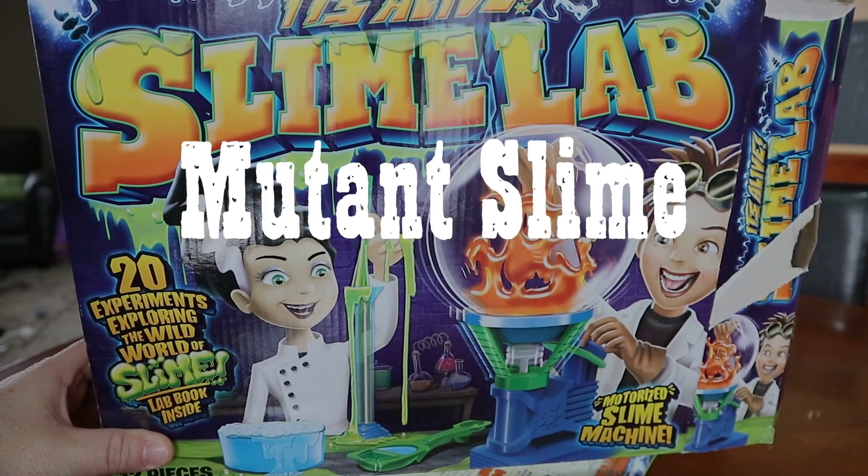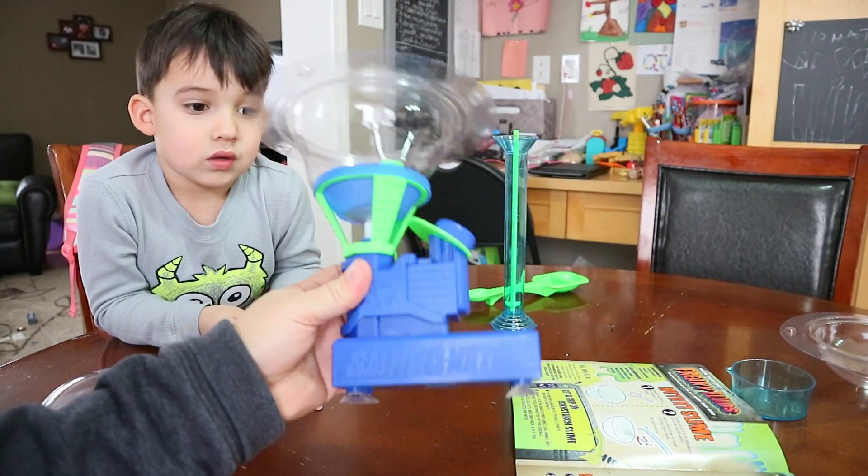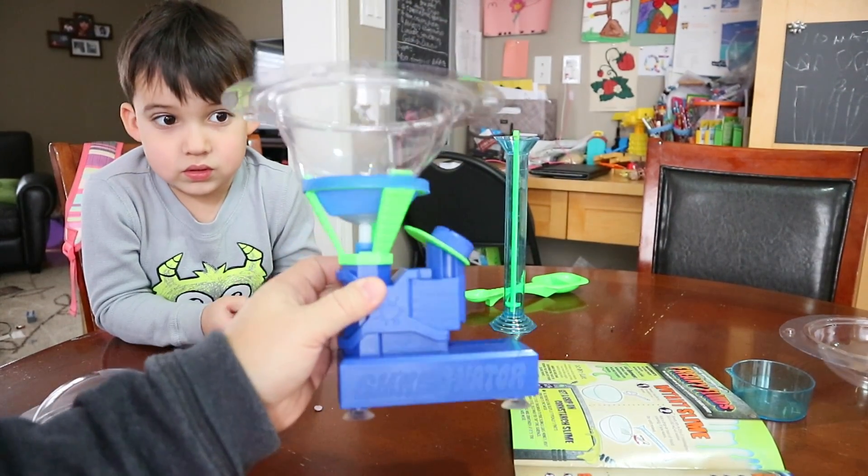It is slime lab time. We're going to do a little slime lab experiment. This is the machine that we need for making slime. It's called a Sliminator.